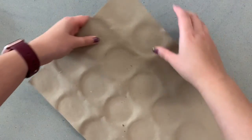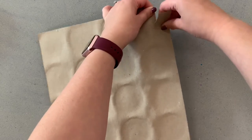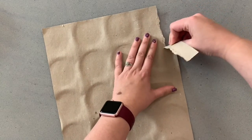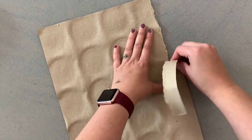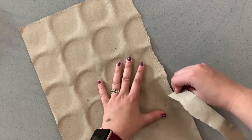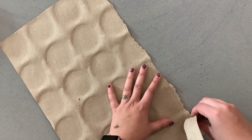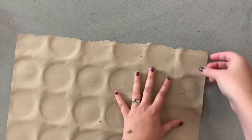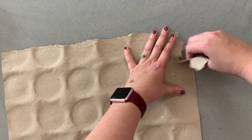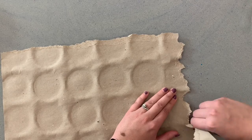For our cave art we're going to be using a piece of cardboard that actually came from the cafeteria. We are going to slowly rip just a little bit off of the edges. Take your time doing this so you don't accidentally rip your paper in half. This paper is used to separate the juices and the boxes that they are delivered in. You want to do that to all the sides — if one of your sides ends up a little funky, that's okay, it works with what we're doing.